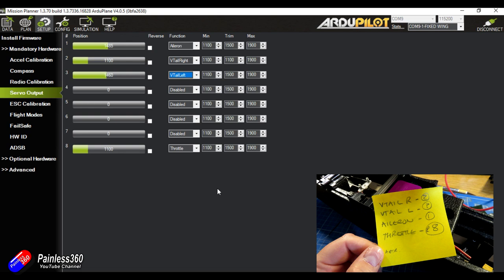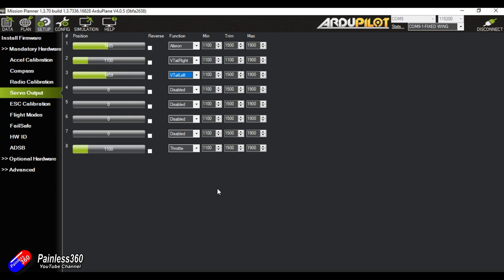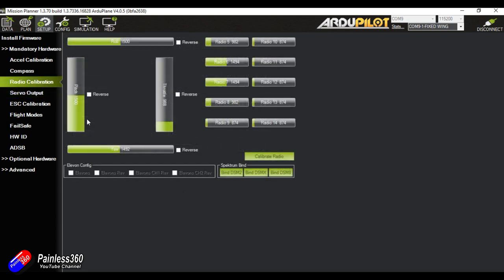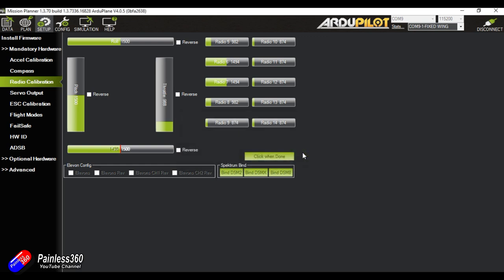With that all done, it looks perfect. Moving the radio, everything is moving around — that's fabulous. Next I'll recalibrate the radio; I'm going to go into the sub-trim on the radio and get all the middle channel value positions for aileron, elevator, and rudder to 1500. Then I'll rerun the radio calibration so that Mission Planner and the Pixhawk running ArduPlane is completely confident it knows the limits of movement on the radio and the middle channel values.